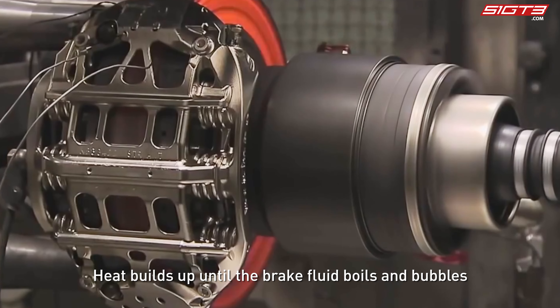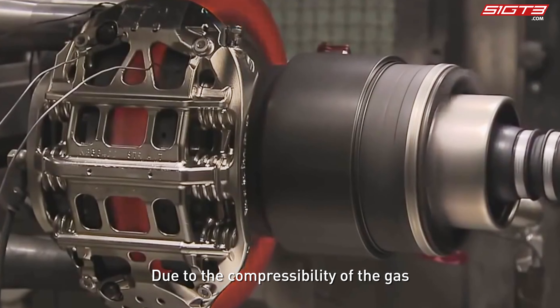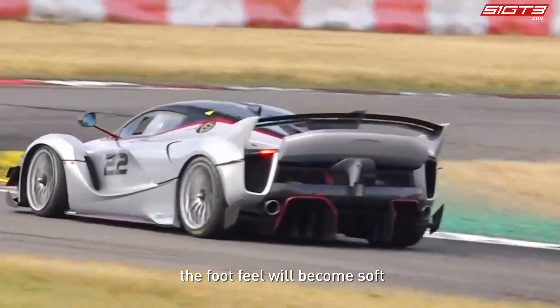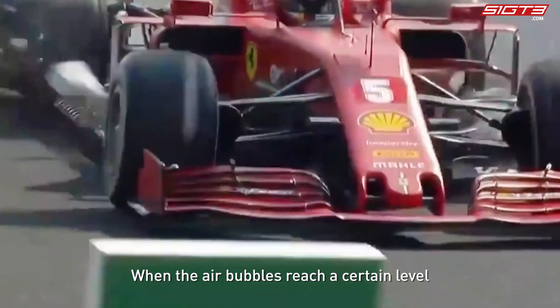If there is no brake heat dissipation, the heat will be transferred back to the brake fluid. Heat builds up until the brake fluid boils and produces bubbles. Due to the compressibility of the gas, the efficiency of the brakes will drop sharply and the foot feel will become soft.